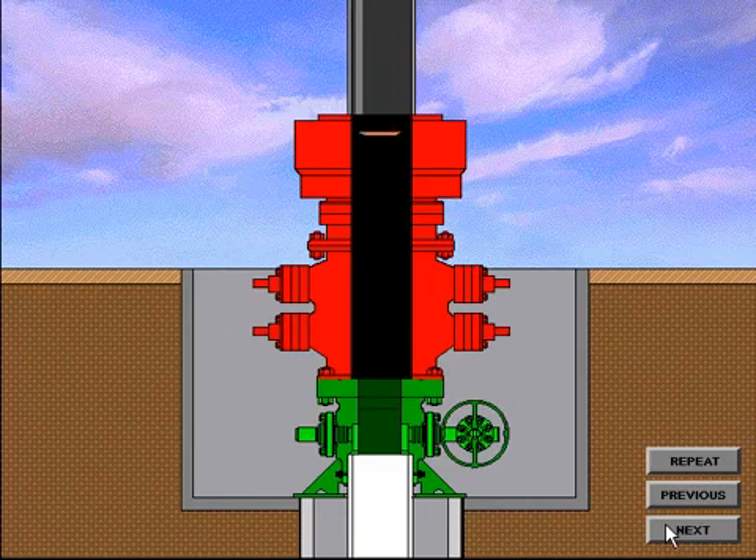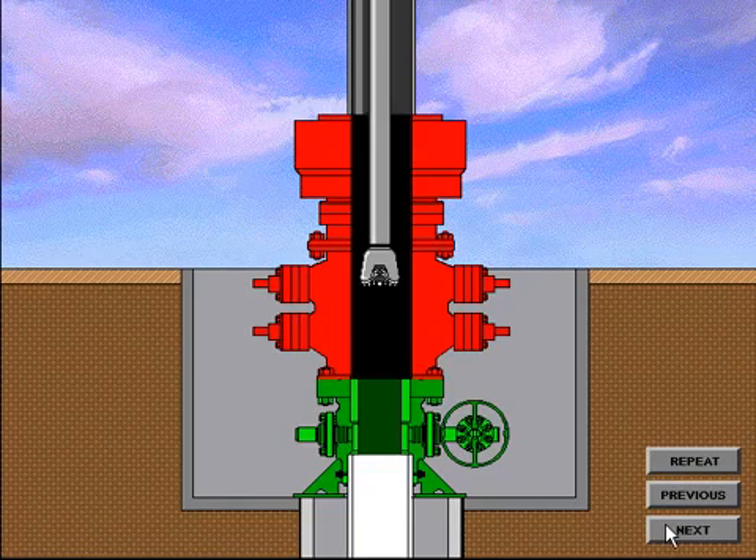To test the BOP system, the test plug is made up on the drilling string until properly located in the casing head bowl. Pressure is applied from above the plug and the BOP system is tested. Upon completion of the BOP tests, the wear bushing running tool is made up on the drill string and the wear bushing installed on the running tool. The wear bushing is then lowered through the BOP system until located in the casing head bowl. The wear bushing is locked in place either by lockdown pins in the casing head housing flange or by lockdown pins located in a lockdown flange. The running tool is then removed and the drilling operation can resume.